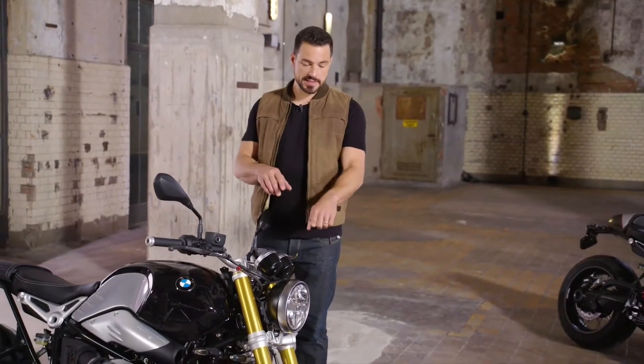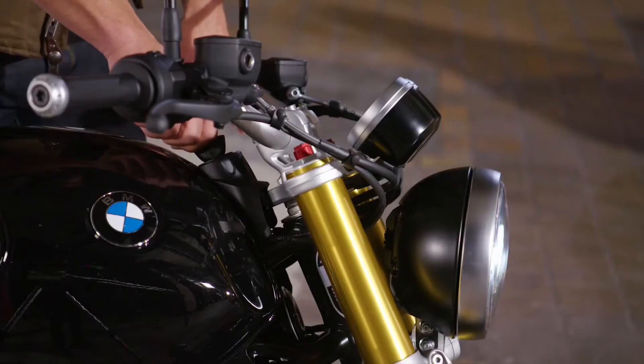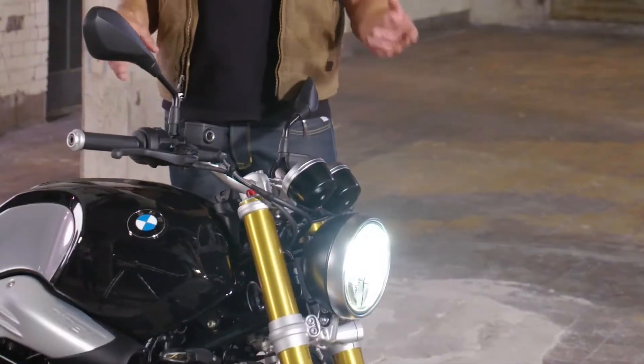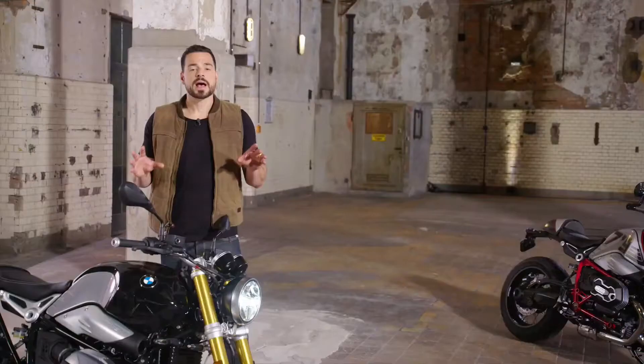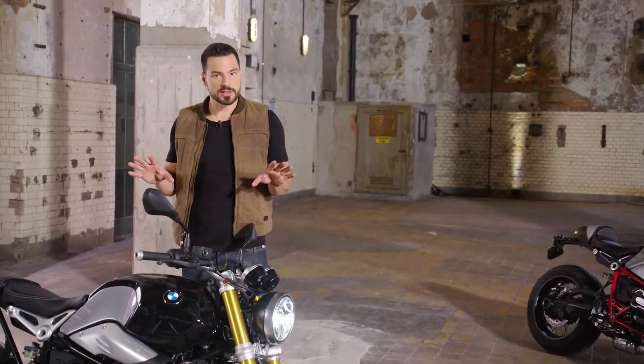With the newly developed LED headlight, the R9T is setting a benchmark. It has an optimized dimmed light, full beam, and now daytime running light in series. As a factory option, it now comes with adaptive cornering light, which is unique in this segment. Whenever you are out at night or in poor light conditions and tip into a turn, this technology will make your ride easier and safer.